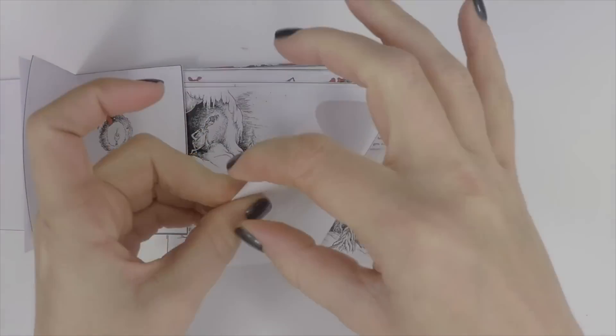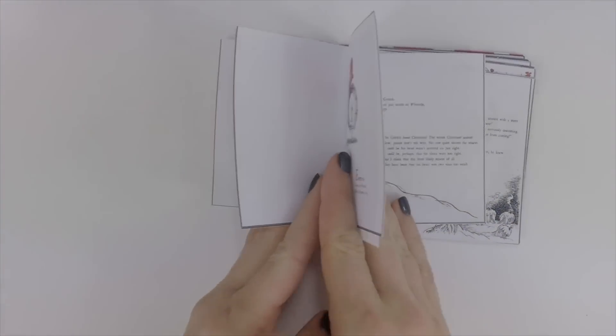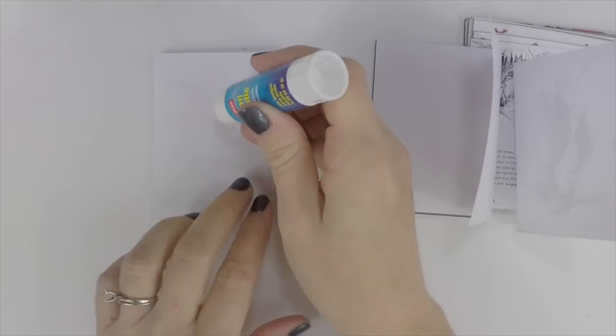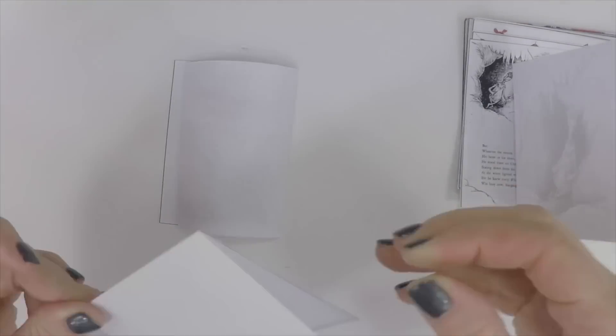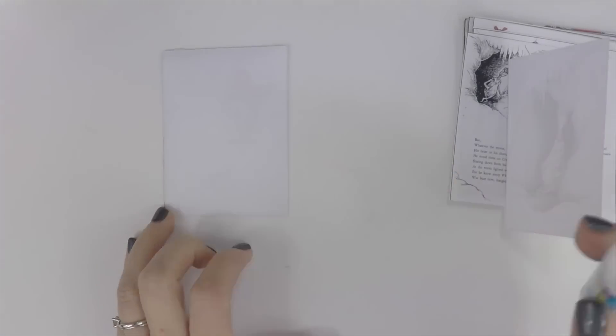Fold each one in half and then glue them together to make a book. Do this carefully so you can make sure the pages align — you don't want them to glue crooked because then your book won't fit in the cover.